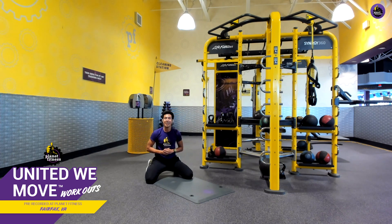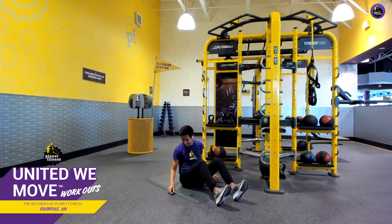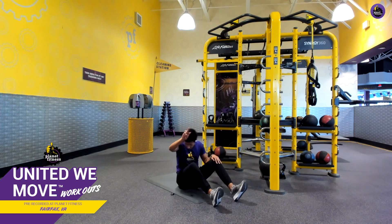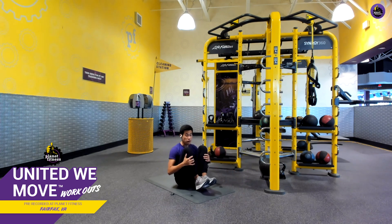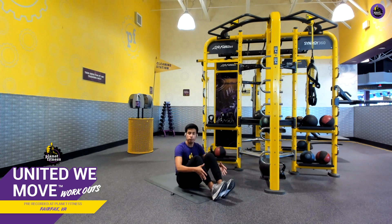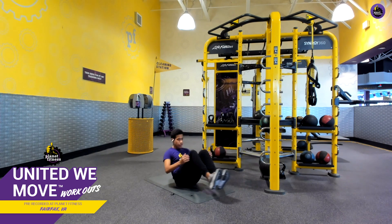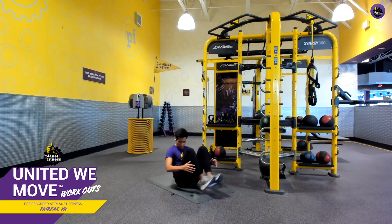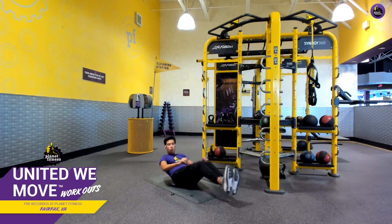We've got one more exercise to finish out this round — those leg pull-ins. My favorite exercise — kind of like a treat at the end. In four, three, two, one — legs out, lean back, and pull in. Another modification you can use: position your feet on the floor in that sit-up position and just lean back — it's almost like a half sit-up. As you build up the core strength, you'll be able to extend those legs out and knock out that leg pull-in. 30 seconds in, 10 to go — last quarter. Pace yourself in five, four, three, two, one, and rest. Well done.